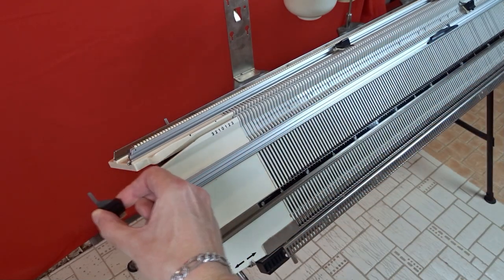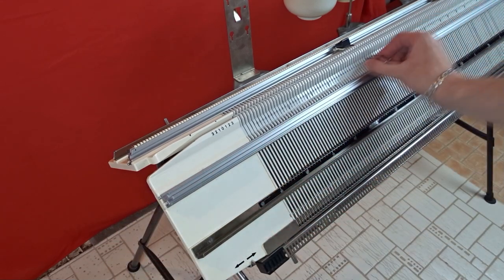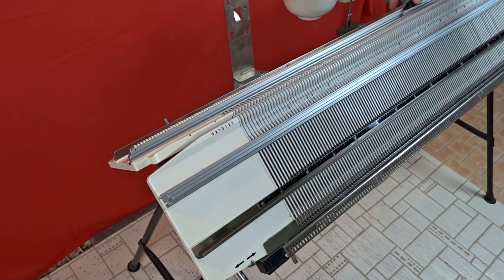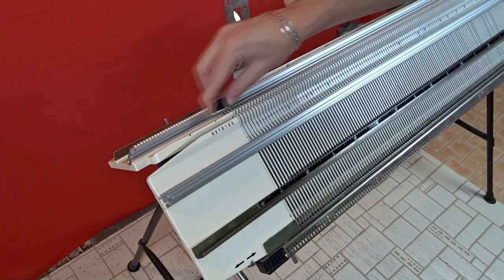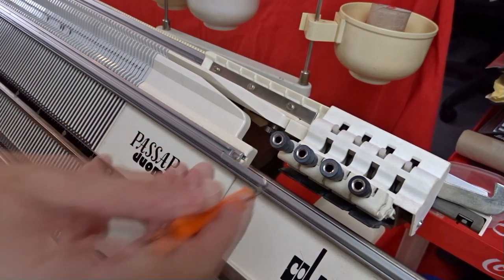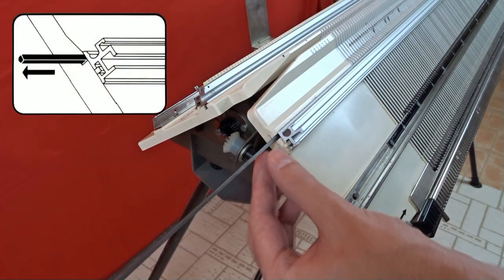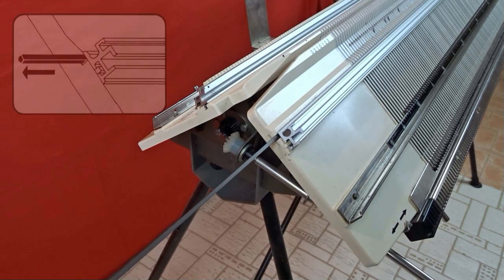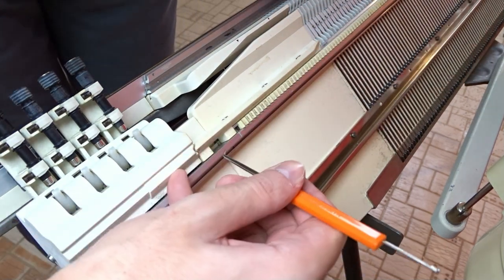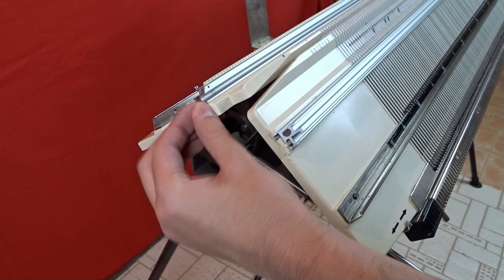Remove the edge springs and the trigger for the row counter. Use the orange tool or something pointy and push the needle rail, then take it out from the other side of the machine. To save a few minutes, don't remove the color changer. Find the little hole behind the machine and use the orange tool to push the other rail, then pull it out from the other side.